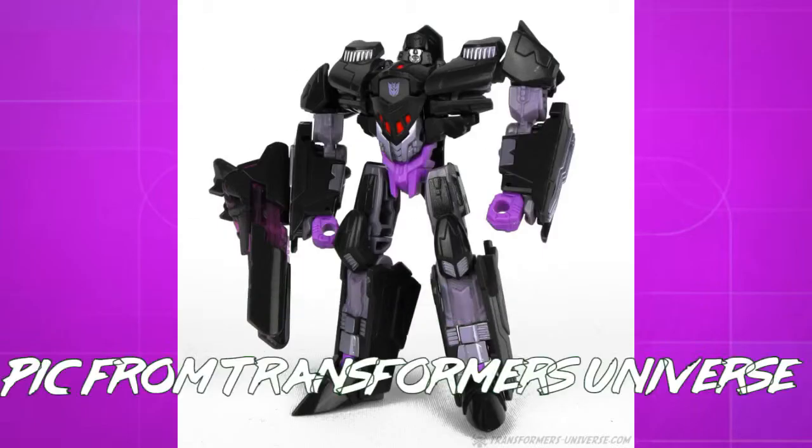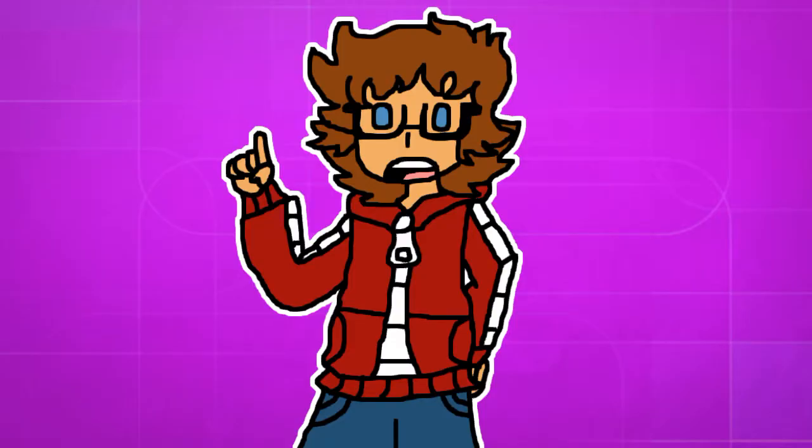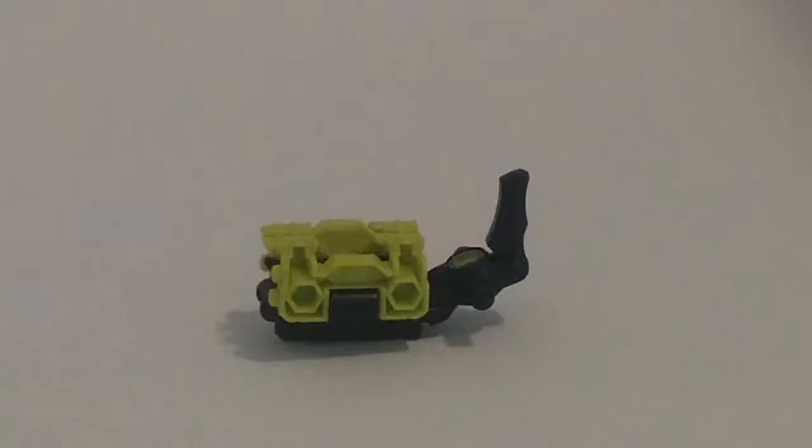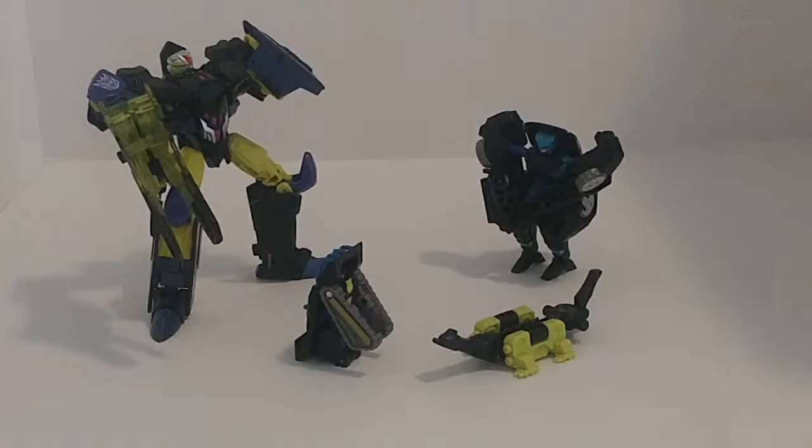Now on to Crockett, who is a remold of Thrilling 30 Megatron, and includes an Arms Micron repainted as his weapon partner Gatorator. It does have limited articulation — one point in the head and two in the tail — however, I don't mind it here, because one: there's an actual transformation and it looks like a practical weapon when you transform it, and two: you can tell what's supposed to be what in robot mode.